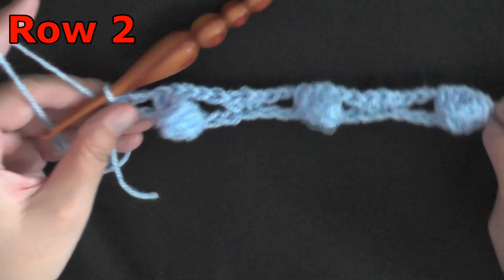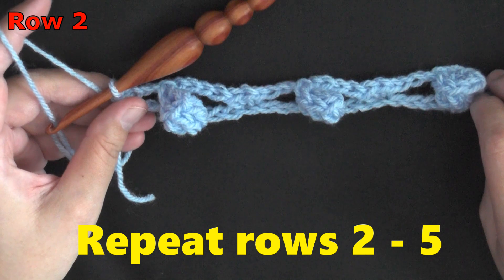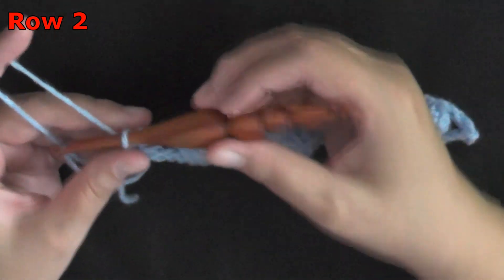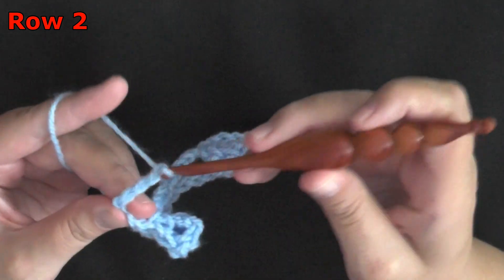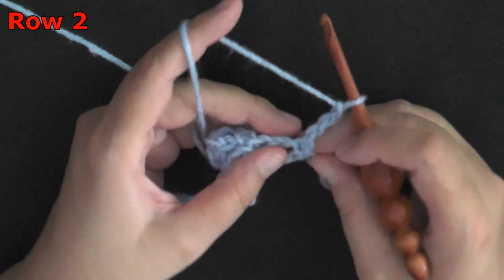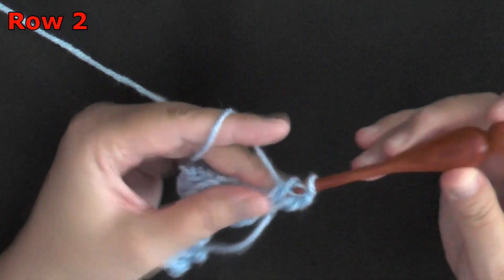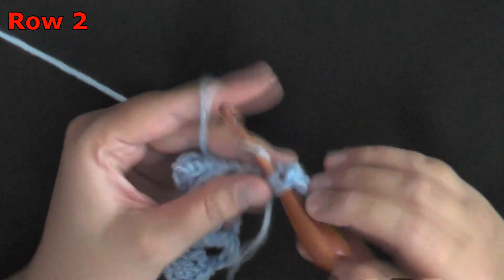For row 2, and this is the beginning of the repeat rows — you're going to be repeating rows 2 through 5, so you can mark where you are in your video so that you can rewind when needed. For row 2, you're going to begin by chaining 3, then turn. In that very first single crochet, you want to do a double crochet, chain 1, double crochet, all worked in the same stitch.